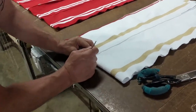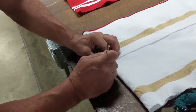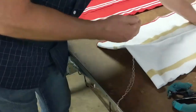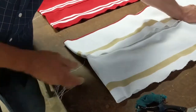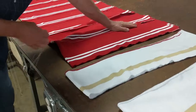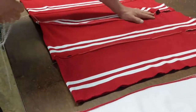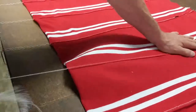Did you get to see those warm-ups that I was talking about from Fort Hayes, that we just got done? They're probably at the front — I'll show them to you, we'll take some pictures of them. It has tackle twill on the front, embroidery on the pants, and the back of the jacket.